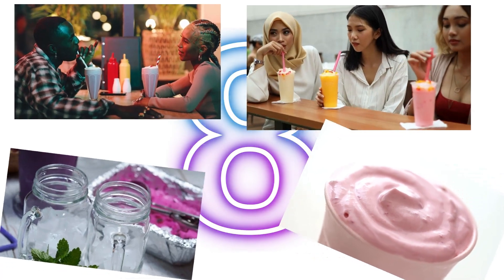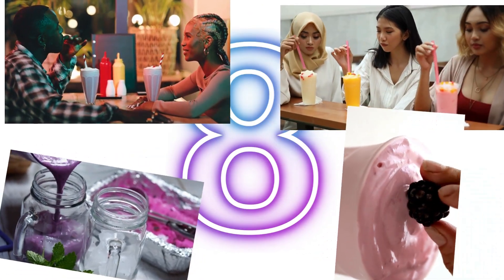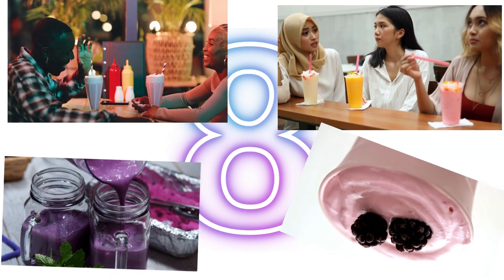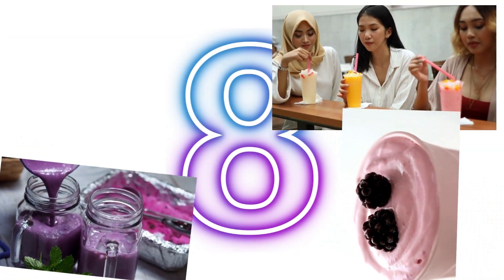One, two, three, four, five, six, seven. This is the number eight — look how it looks. Eight! One, two, three, four, five, six, seven, eight. Eight milkshakes! The lady and man each have two, the ladies have three, then there's two purple ones and one with fruit on top.